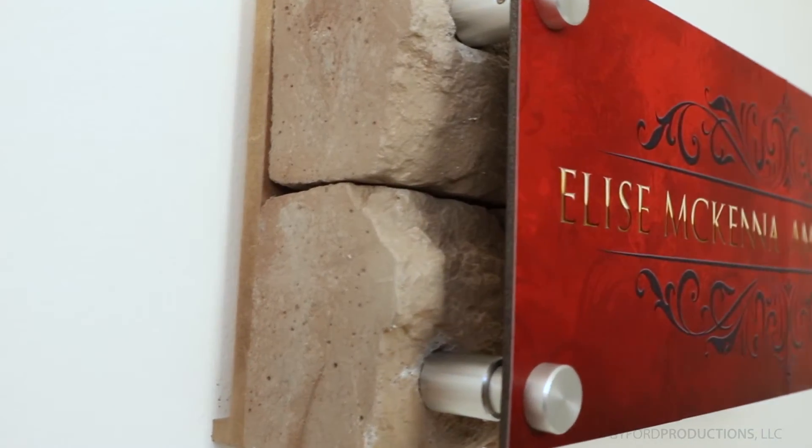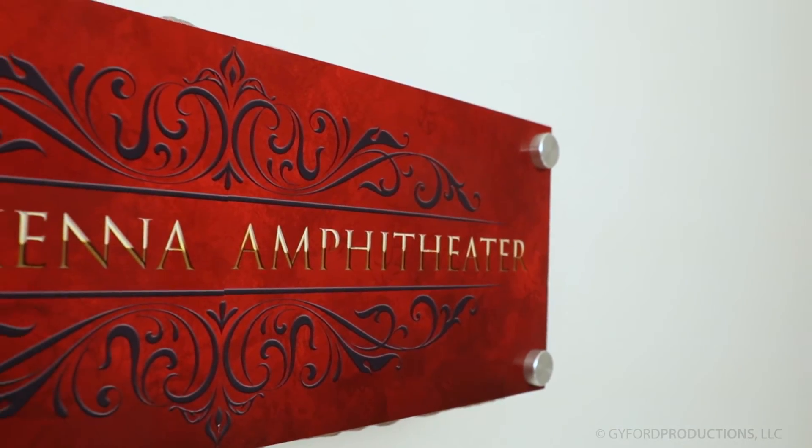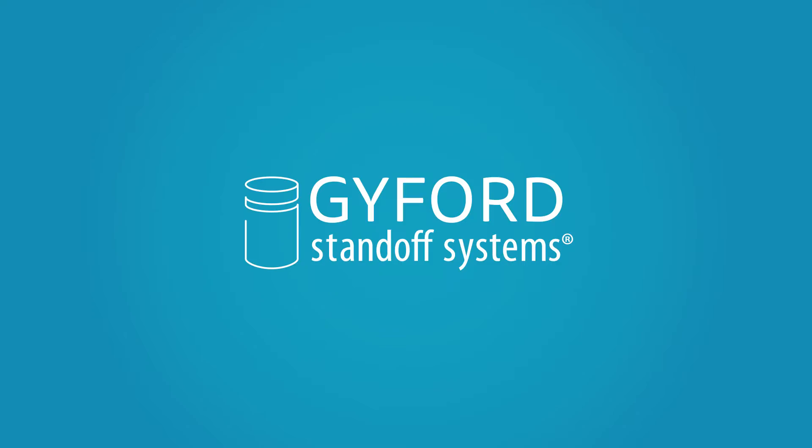We offer a number of anchoring solutions to get your signs and panels attached to uneven surfaces. Give us a call with any design or installation questions you may have, and thanks for watching.